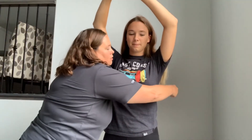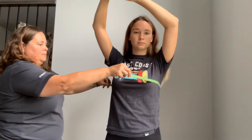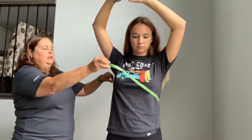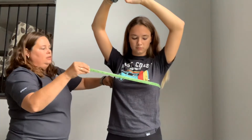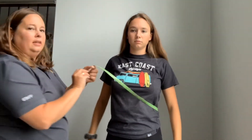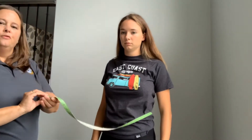Arms up please. So we're going to go around the widest part of her chest, making sure that the tape is parallel — not lower in the back or higher in the back. So parallel, at the widest part of her chest. Once we take the measurement, we're going to copy that down on the form.